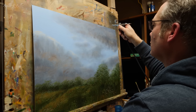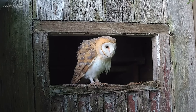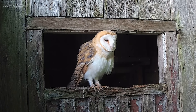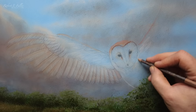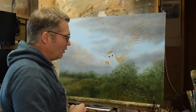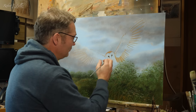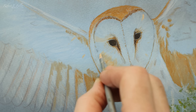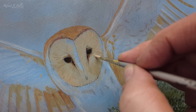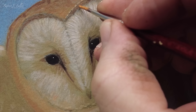Once I'm happy with the airbrushing, it's time to get the outline in. This painting is of Willow, a female barn owl I know well. I do the outline using colored pencils. I've got the outline of the owl in there now, and it's a case of blocking in those basic colors.